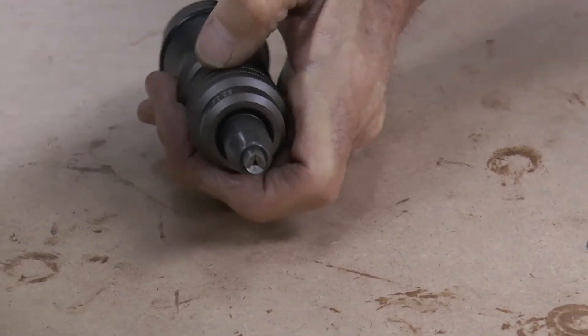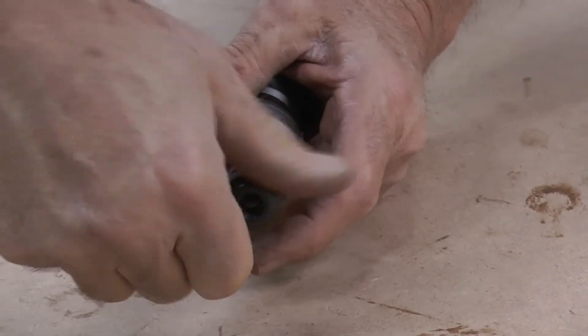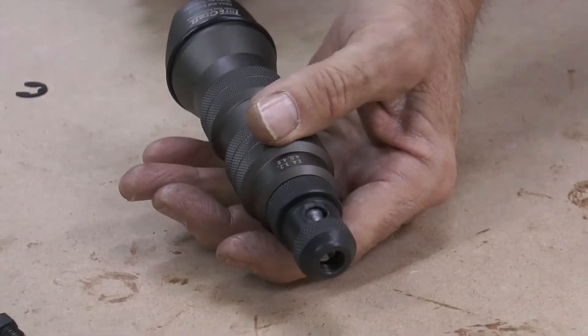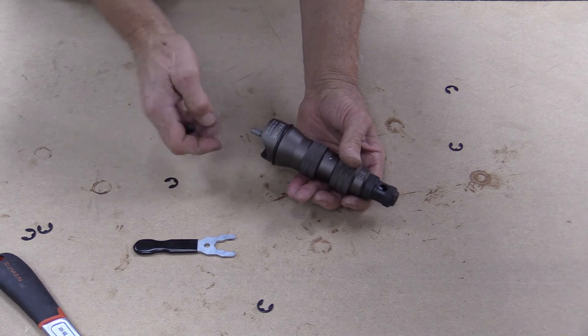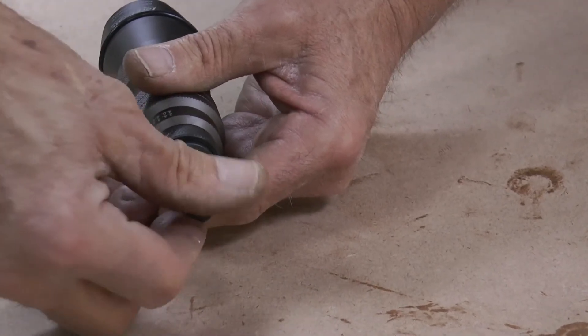Take your nose piece cover, screw that back on — that you can just tighten by hand — then give your shank a couple of turns clockwise to release the pressure trigger on the nose piece.